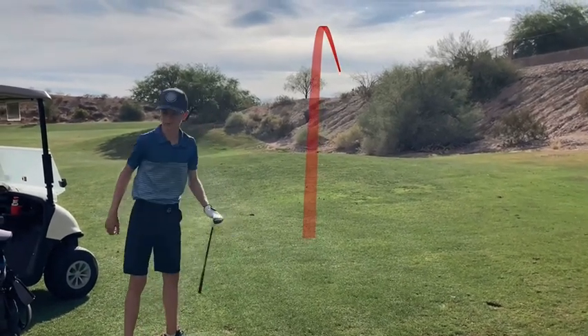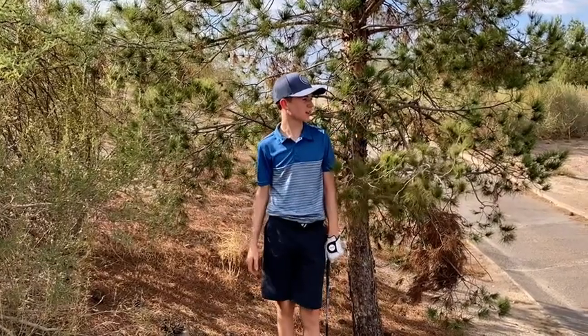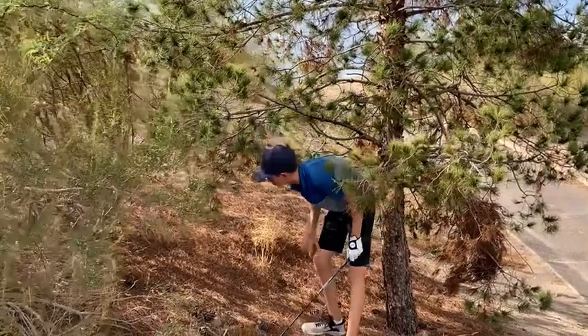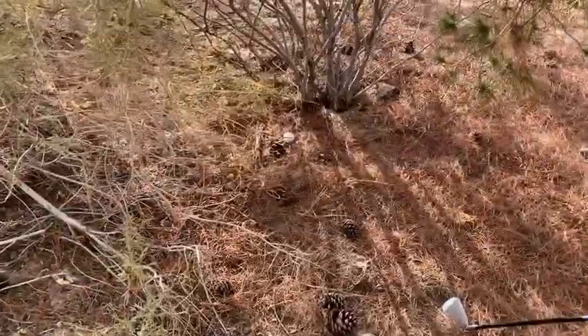That could be way long. So this is where my ball ended up — apparently I can hit that hybrid about 180. Come show the viewers where this is. Yeah, that's my ball. Bruh.